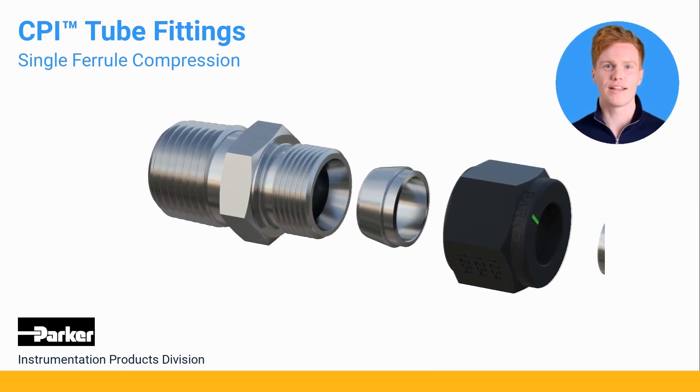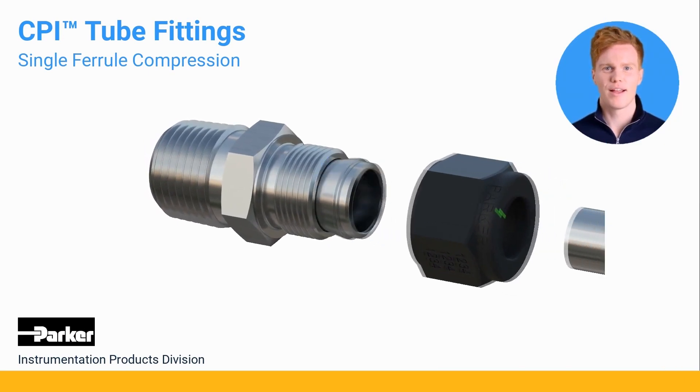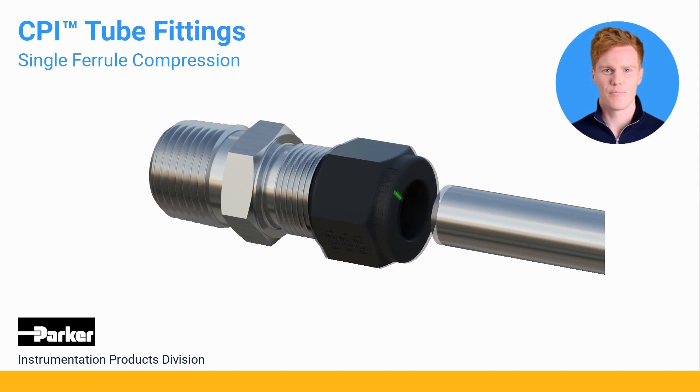The CPI tube fitting consists of three pieces: the body, a super-cased ferrule, and a molly-coated nut.